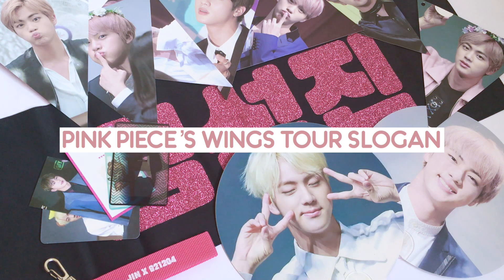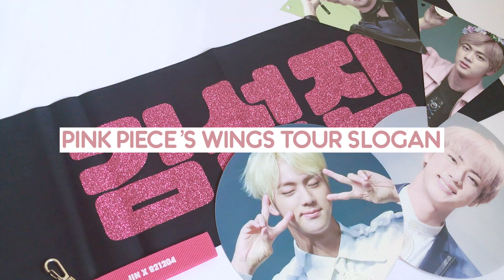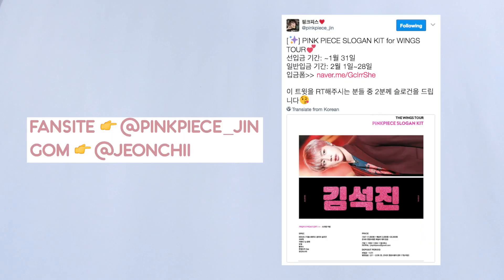Hello, it's Manjun here. I'm going to have another unboxing for fancy goods, particularly a slogan set. These goods are by Pinkpeace and it was sold for Wings Tour, and I ordered as usual through a group order manager.